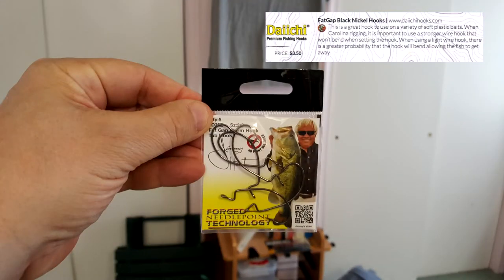Next item is some hooks from Daiichi - D-A-I-I-C-H-I. It's a fat gap worm hook, a tube hook in size 3/0 - little hooks, which are good because I'm a small fish guy. The card says it's a great hook for a variety of soft plastic baits. When Carolina rigging, it's important to use a stronger wire hook that won't bend when setting the hook - a light wire hook has a greater probability of bending and letting the fish get away. Made in the USA by the Blakemore Fishing Group.